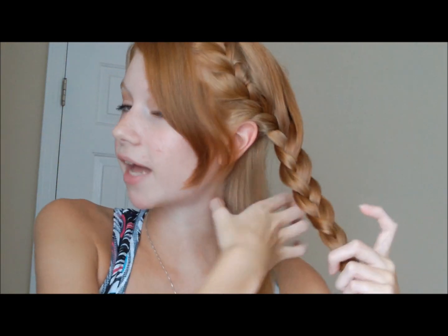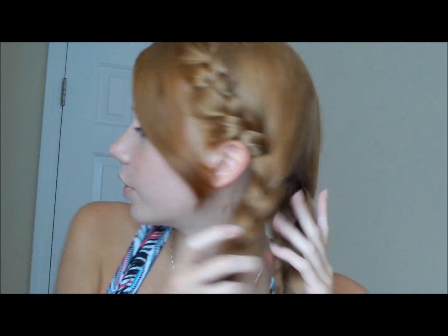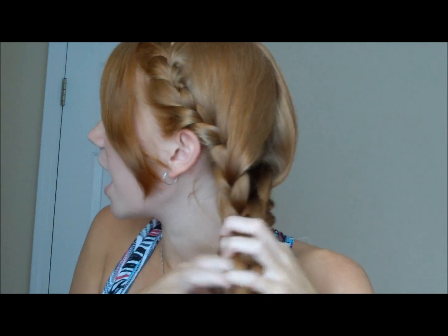Again you're going to tie it off with a little rubber band. Now, unclip your bangs, and with that little section of hair that we left out of this French braid, you want to braid that all the way down and tie that off with another clear rubber band. Once I finished braiding that piece and tied it off, now what you're going to do is take your three sections — this braid, the braid we just made, and the braid towards the back — and you're going to braid these three braids together.